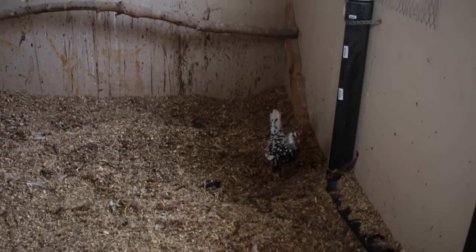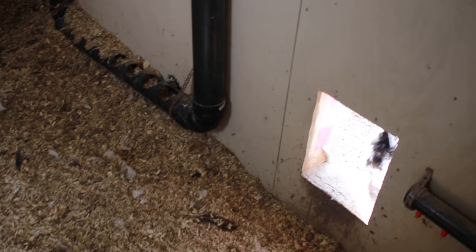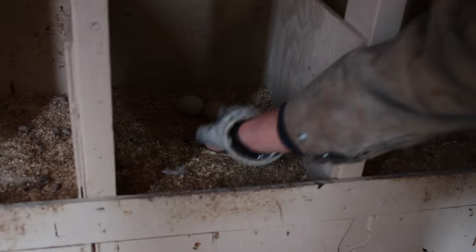There's the chicken — this is the runaway chicken. She's a Silver Spangled Hamburg. You don't run away, chicken. How many eggs do we have? Five. Holy moly, there's seven in this one.